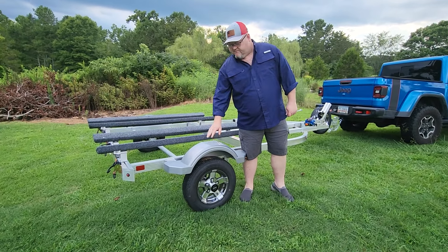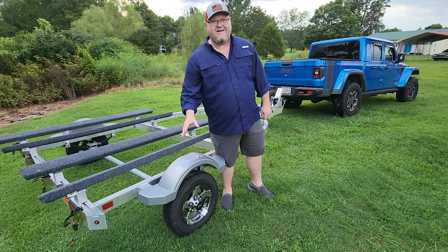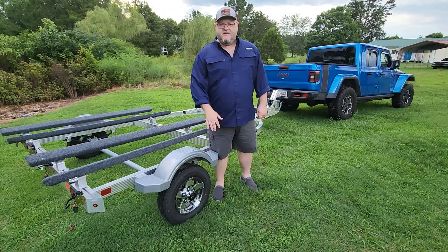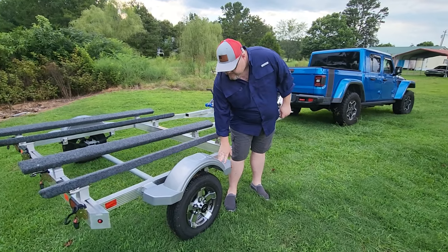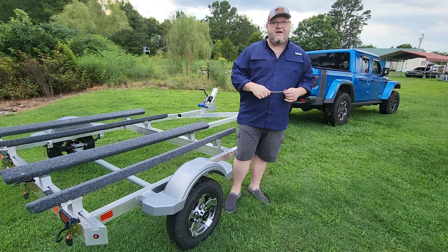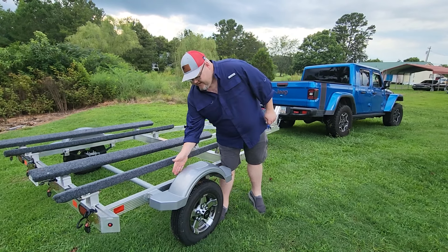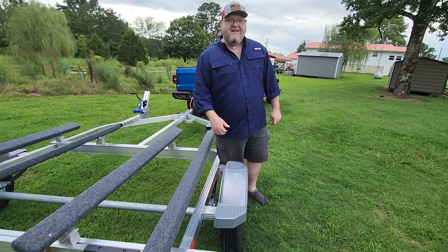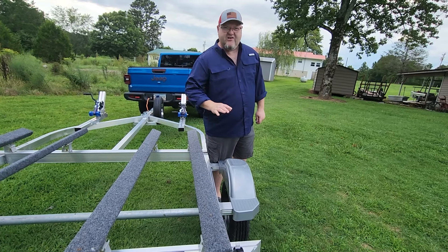Over here on the side you can see this trailer has plastic fenders. They're not going to rust, and if one breaks you can just buy another and bolt it right on — no welding required. If you have a blowout and the tire tears the fender off, replacement fenders are inexpensive. There's also a spot to step up on each side of the fender. That Confab trailer I had was starting to rust between the inside of the fender and the frame where I couldn't reach to remove it — that's one of the reasons I got rid of it.